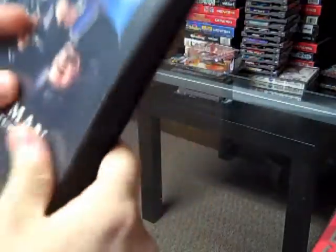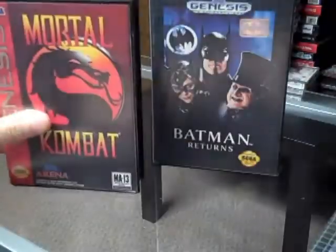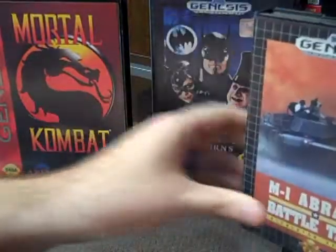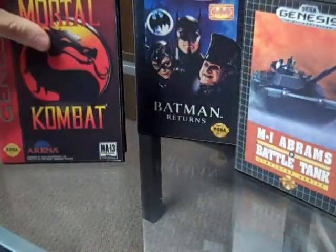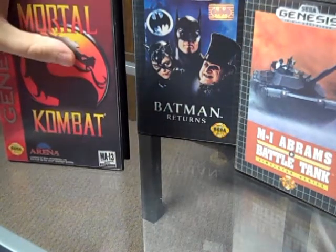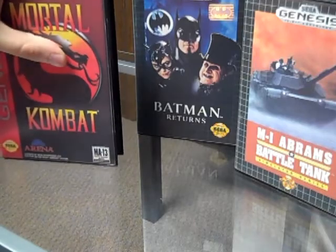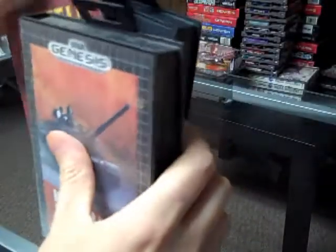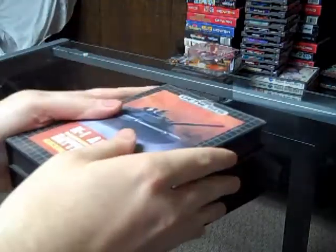So those were my online pickups — we have Batman Returns, Mortal Kombat, and the tank game M1 Abrams Battle Tank. Thanks for watching guys, stay tuned for my next pickup video. You'll probably see these three games again in the pickup video and I'll show a little gameplay, so thanks for watching and I'll see you in the next video.